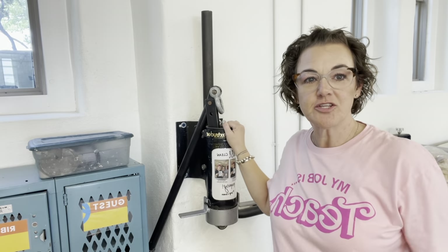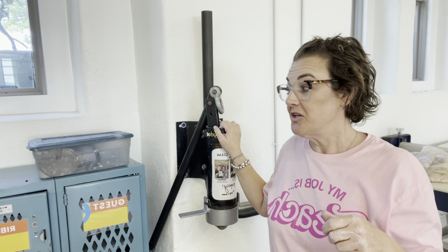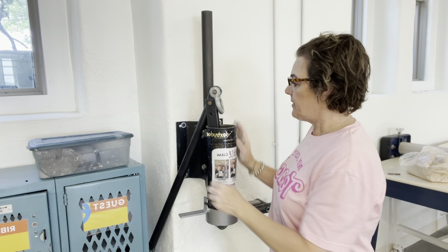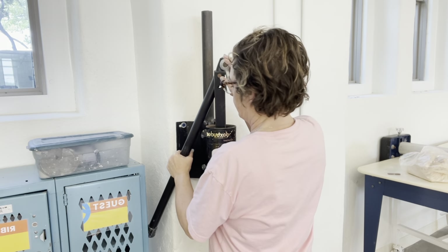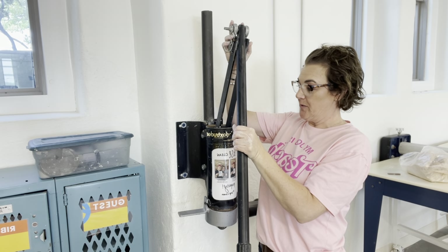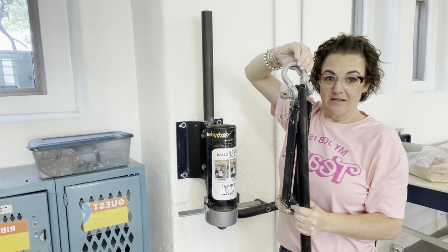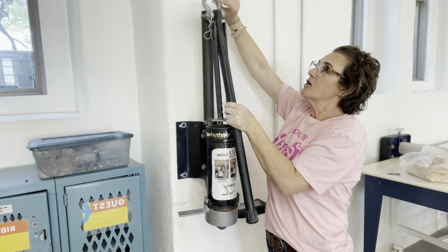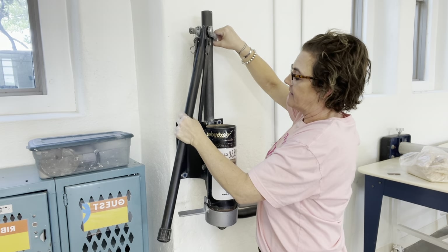An extruder is what you would know as like a Play-Doh machine that you would use to make spaghetti when you were younger — same concept. It has this big arm here that we keep to the side when we're not using it, otherwise it sticks out and people run into it. So you're going to take this arm out and this hoop thing — I'm sure that's the technical term — goes over the top here, and we're just going to set that aside for right now.